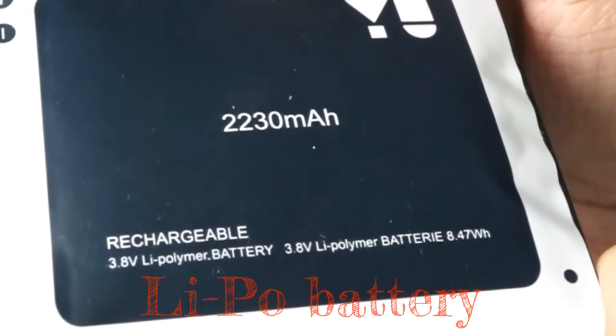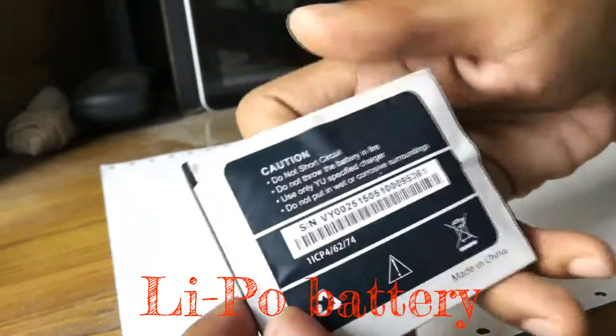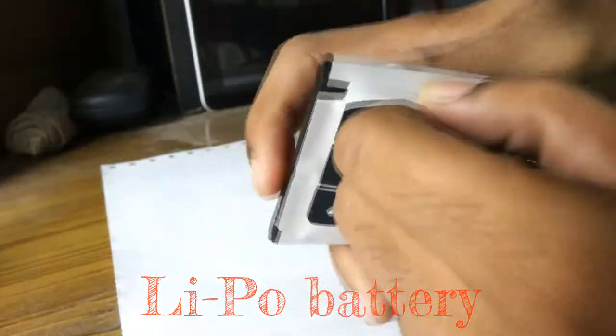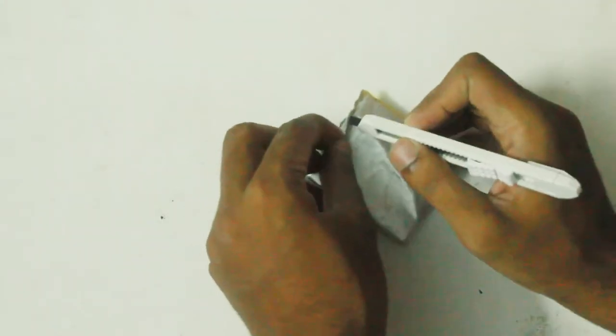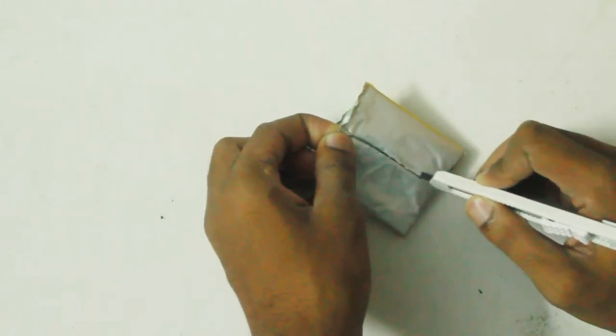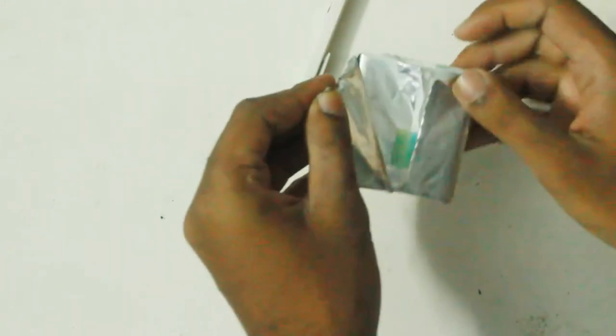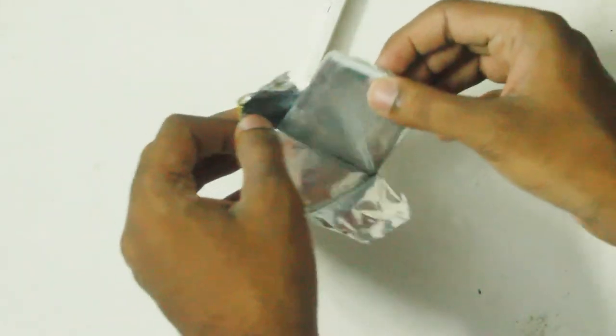Now coming to phone batteries — this battery is lithium-polymer and it is a little blown up. Lithium-polymer is a little different from lithium-ion: it uses polymer as an electrolyte. We can easily cut it open as shown here.